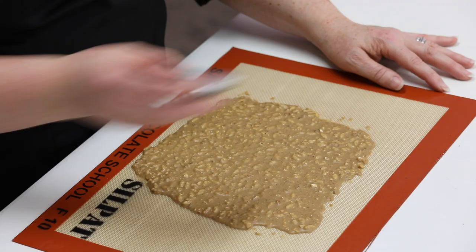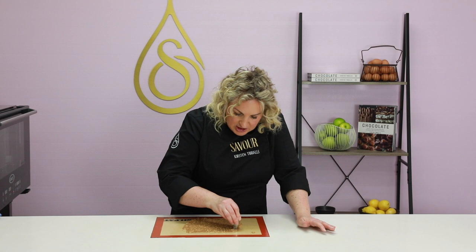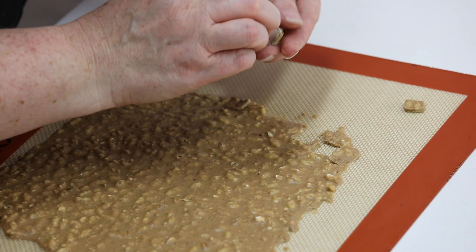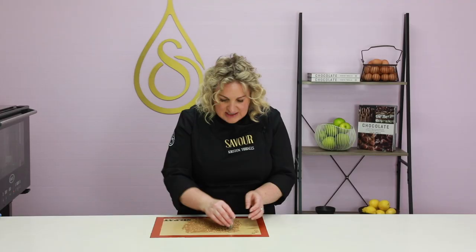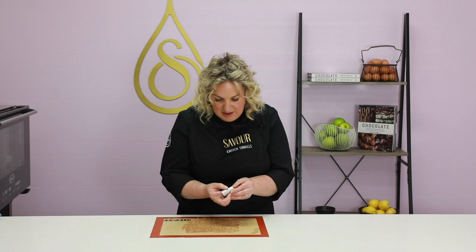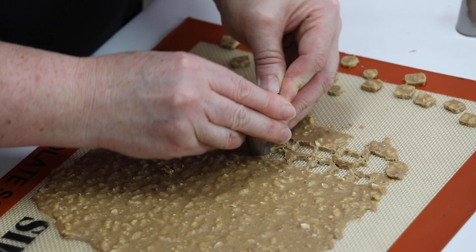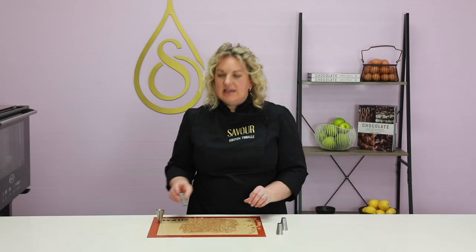I'm going to leave this at room temperature to set before cutting it up. I'm using a piping tip or piping tube to create some little squares and small rounds to garnish the top of the tart. Once made, these can be stored at room temperature as long as it's not above 23 degrees Celsius — for up to four or five months in an airtight container. Because this contains no water, any remaining chocolate can be re-tempered and re-spread. Or you can just eat it.